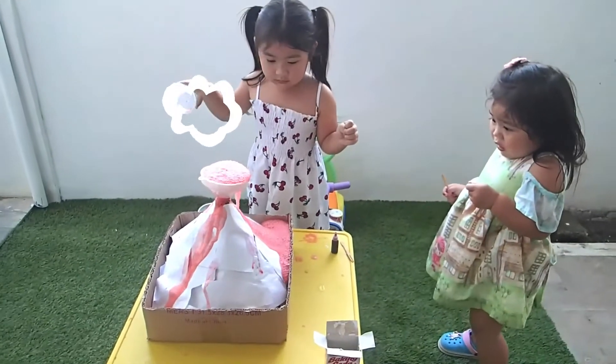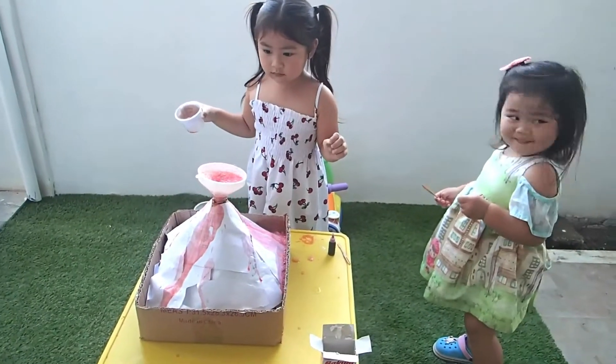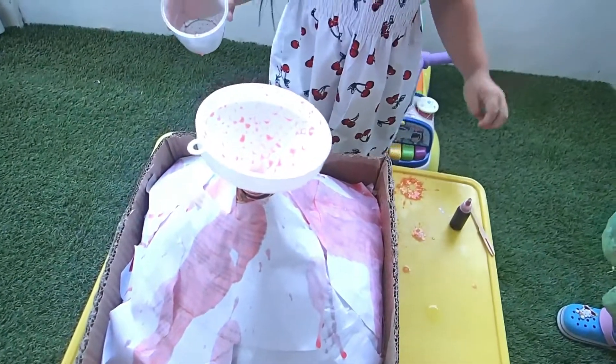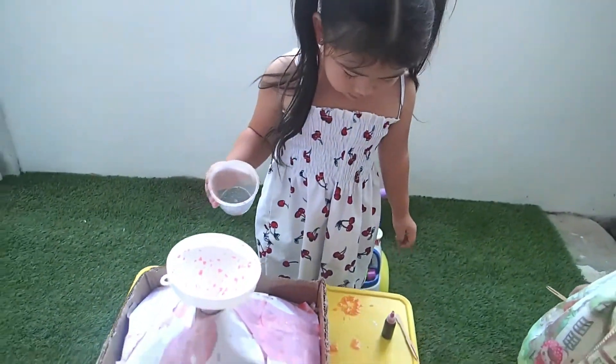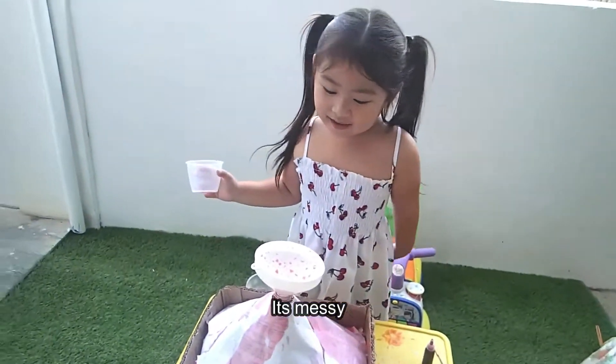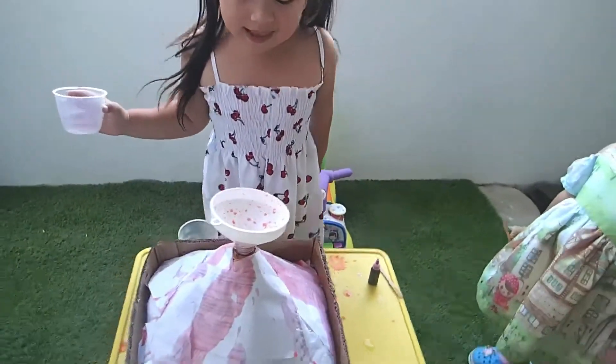Ahhhh! The lava! What happened? It's a lava! Oh no! It's a lava! What? It's a lava! It's so lava! Of course, it's a volcano!